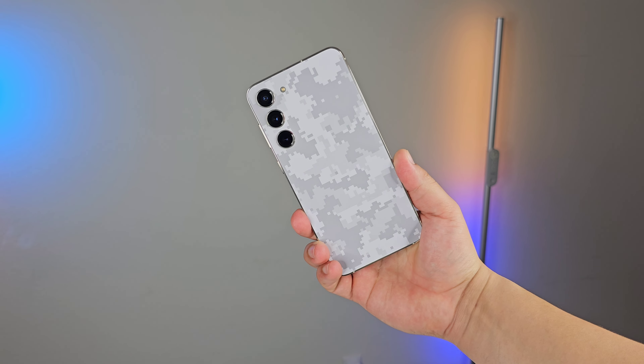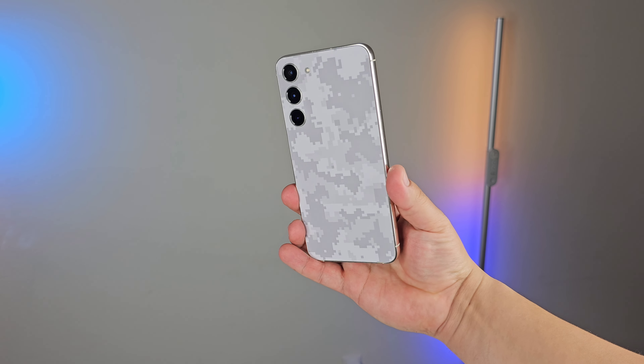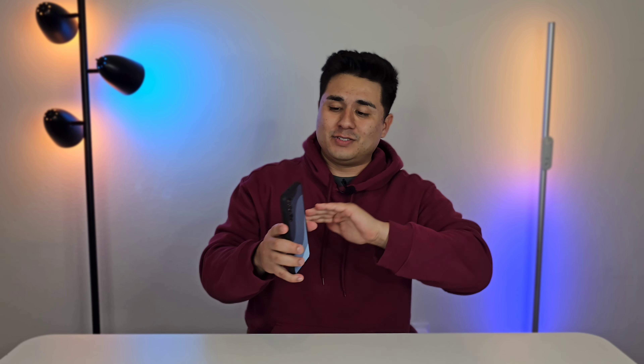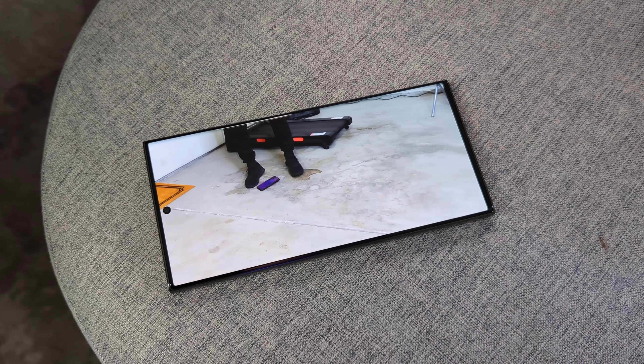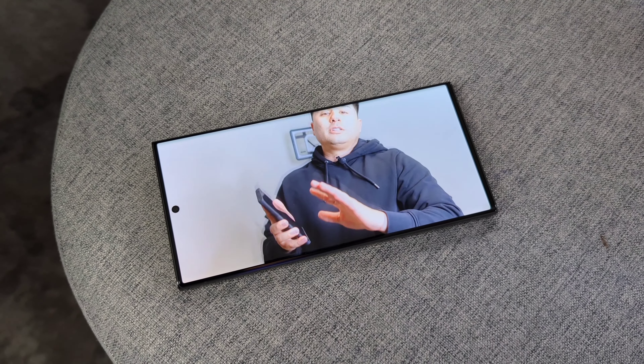They've got tons of skins to choose from on their website, aside from the three that I have right here in front of me. You can swap these out whenever you want — when you get tired of one, you swap it out and throw on another one. If you want to take it to the next level and give your device not only some style but some protection as well, that's where their grip case comes in — one of my favorite cases to use on any device. It gives you a great amount of grip all the way around the case to prevent it from slipping out of your hands, pockets, or bag. Perfect amount of grip and a great amount of protection. I've done drop tests with this case on many other devices including the Galaxy S23 Ultra and it still looks brand new.